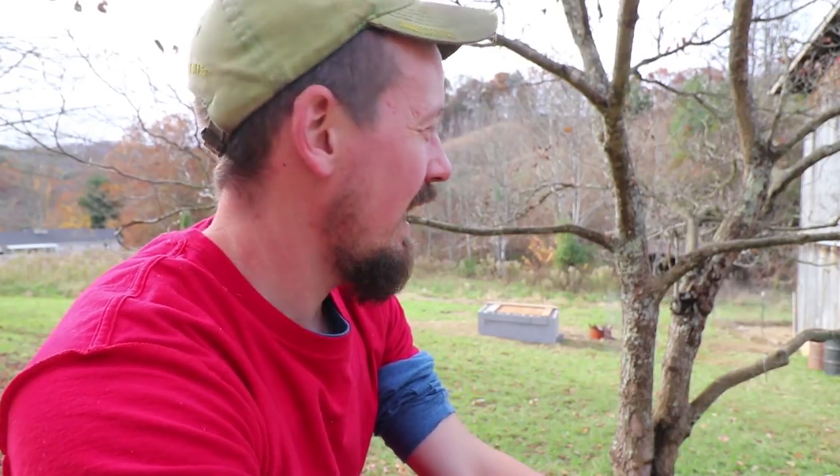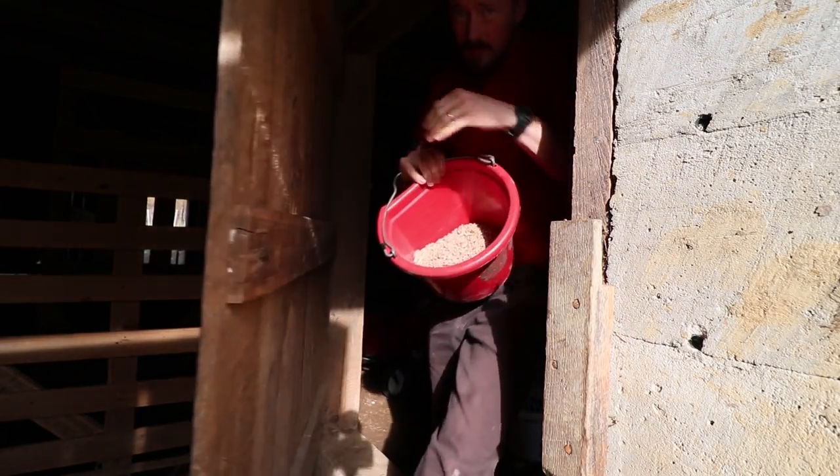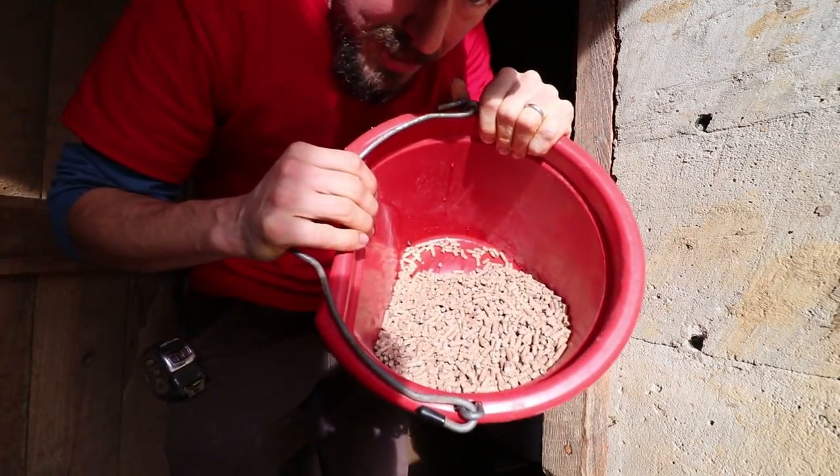He was a boar. And we cooked him right down here, and he tasted great. Tasted really good. It's a special occasion.